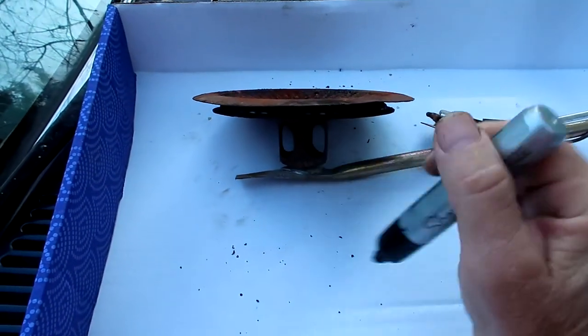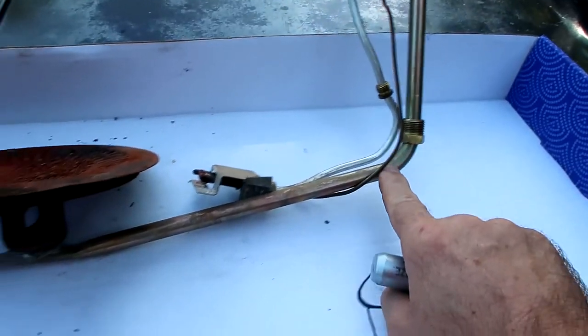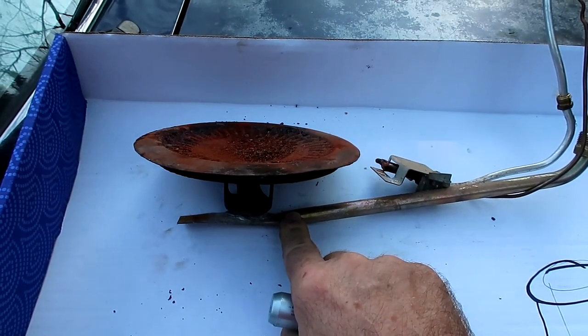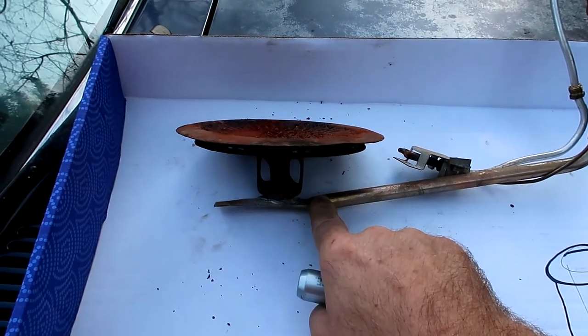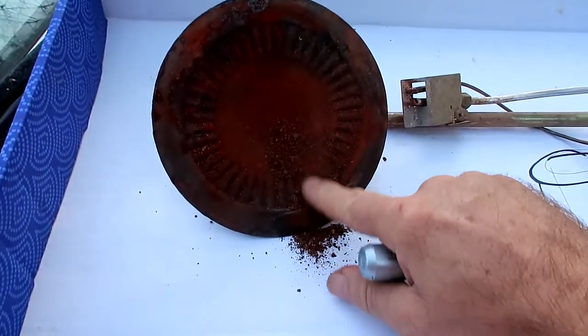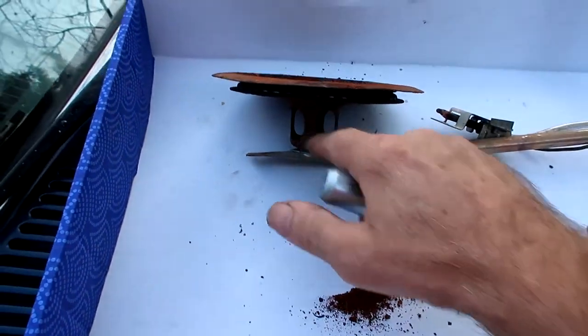These are very, very fine passages here. The gas will travel this way. I was told it's just about half a pound of pressure - very small. Anyway, this is all rusted up and you can see some of it. I have to go and clean all this out.